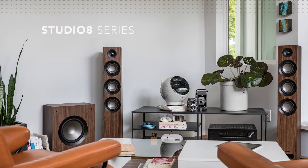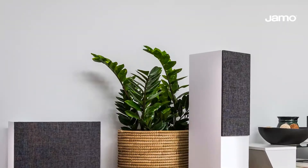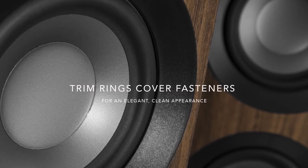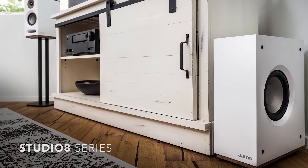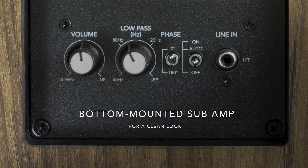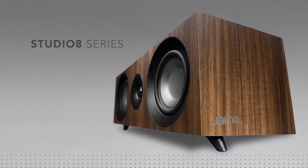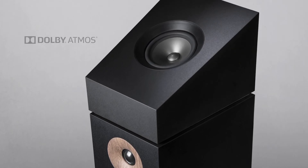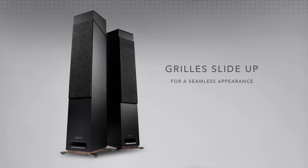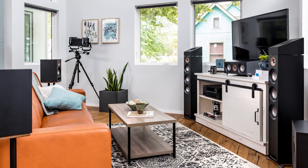Piano black cabinets, lightly textured aluminum front panels, and thin magnetically attached grills give the Demand series a modern and handsome appearance. Remove the front grill and the first thing one notices is the location of the tweeter. On the Demand series, the left tweeter is a little closer to the left edge of the enclosure at around 11:45, and the right tweeter is closer to its right edge at roughly 12:15. According to Definitive, the asymmetry reduces the effects of sound bouncing off the corners of the enclosure and results in smoother high frequencies.